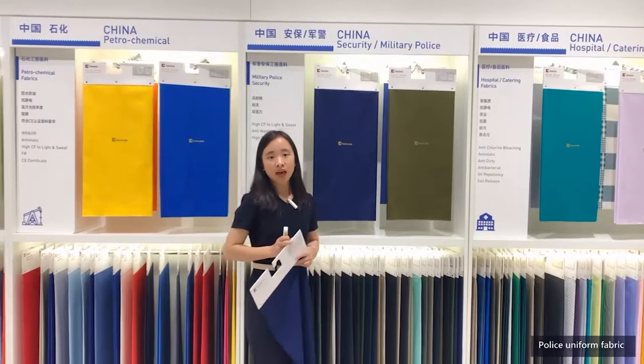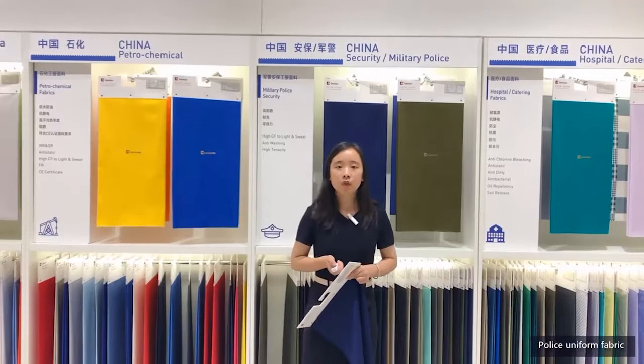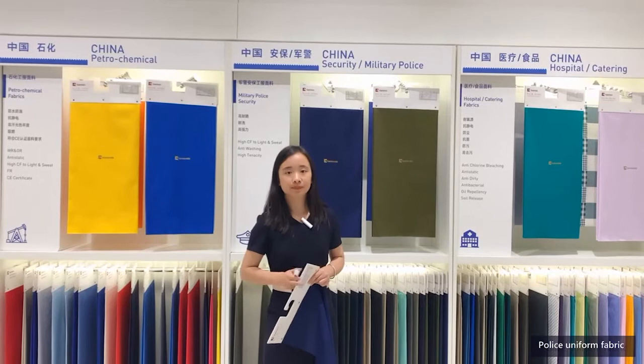Here is a little tip about dyeing. Reactive dye can resist light alone, but cannot deal with light and sweat at the same time. As long as the two are combined, the problem of reactive dye fabric will be exposed.